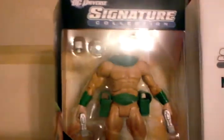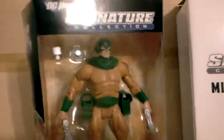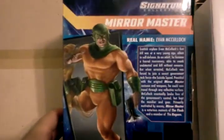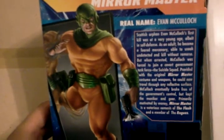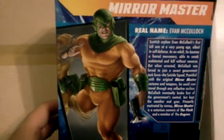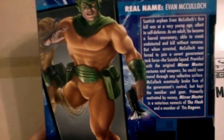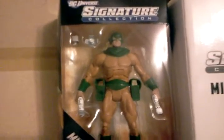We'll just have a quick look at the box. As you can see, it's the signature collection. You could only get these usually if you are subscribed or if you went on their website and just bought it outright. I believe this is actually a really good figure to get if you're a fan of the Flash, as you can then start completing your rogues gallery.